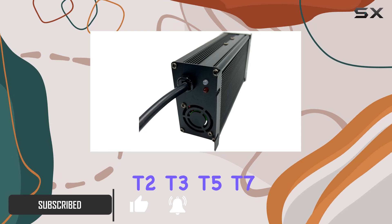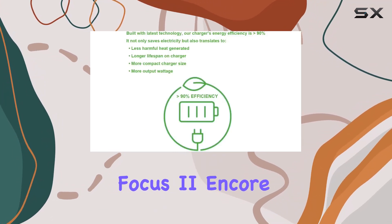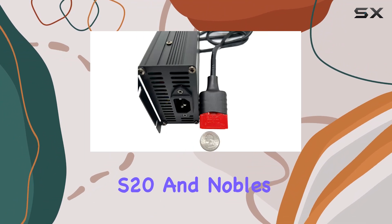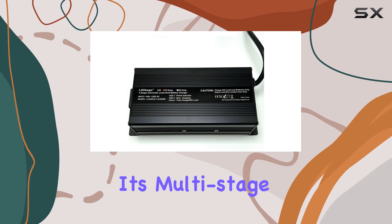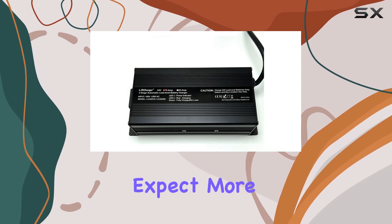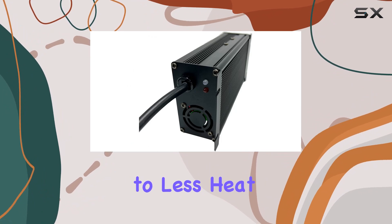Compatible models include the Tennant T2, T3, T5, T7, T300, 1610, Clark Focus 2, Encore S20, and Nobles SS3, SS5, and Speed Scrub Ride. With its multi-stage smart charging system, you can expect more than 90% energy efficiency, translating to less heat generation and a more portable size without sacrificing output power.